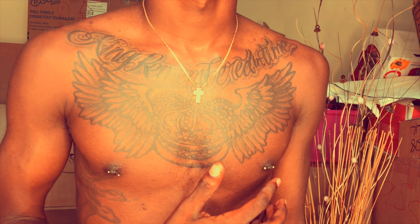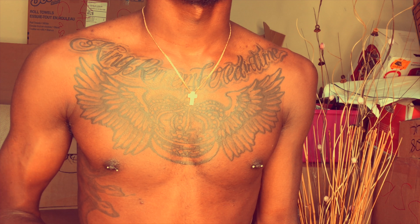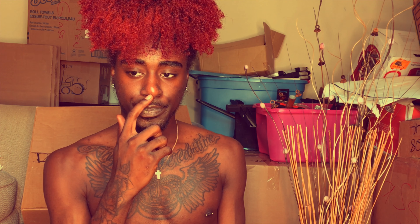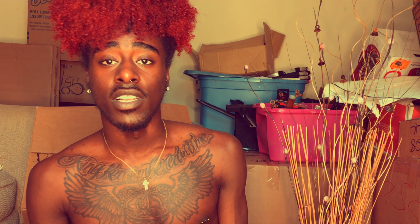These bad boys hurt so bad - $10 each. They freaking hurt like I was having a mini orgasm through the whole experience. You know when something hurts to where it kind of feels good? I guess tattoos are similar since people get them knowing how the pain feels.